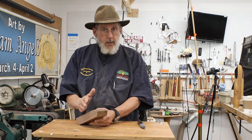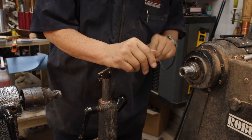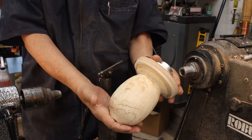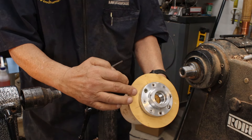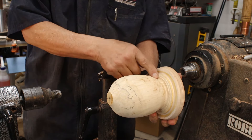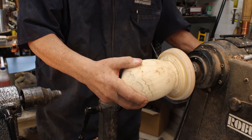We'll take a look at scraping tools in this video — when and how to use them. Here is a beautiful piece of box elder burl. I've got it attached with a face plate and a glue block, glued on right here. One reason for doing this is I want to save as much of this wood as possible — I don't want to make a tenon that I'm going to cut off later, so I'm going to screw this onto my headstock.